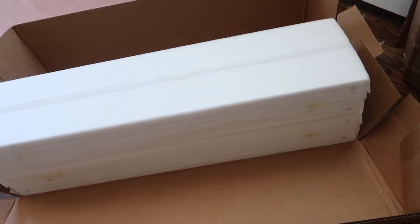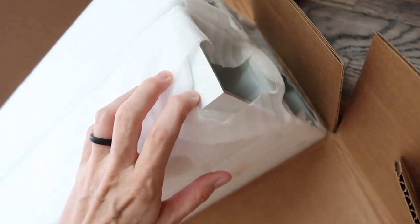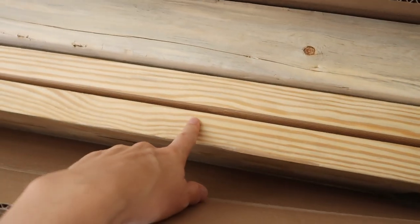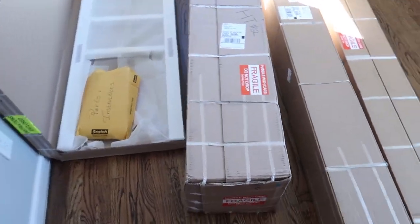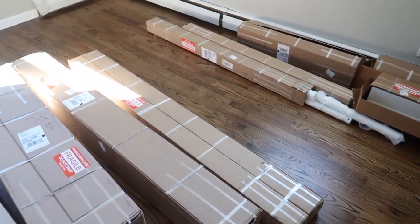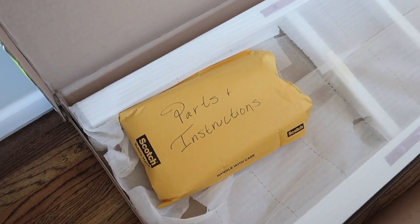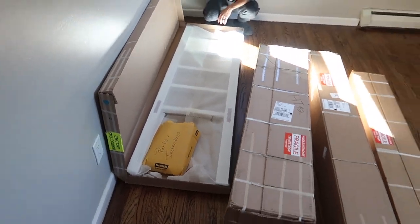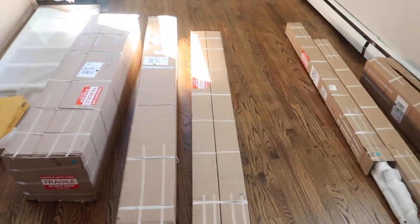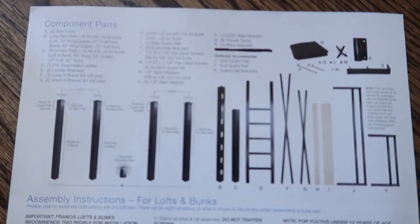Our two beds came in 14 boxes. Opened up the first two — you can see they're nicely wrapped and protected. These are some of the metal beams that are gonna be for the bed, and here are the wooden slats. Here are all the boxes for the twin bunk beds — they labeled all these number two, and the boxes labeled number one are the loft. Here is a big bag of parts and instructions with the ladder. They also have really helpful YouTube videos on how to put these together on their website, adultbunkbeds.com. Contemporary aluminum beds. There's all the parts.